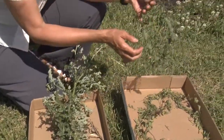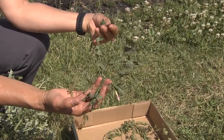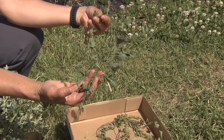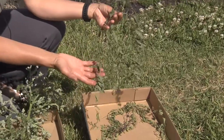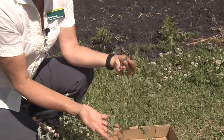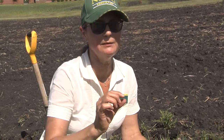Field bindweed is even worse — it produces about 500 seeds per plant and those seeds have a very impermeable seed coat; they can live for 60 years in the soil. So if you have a field bindweed problem, chances are it's going to be very persistent, both because of the seed longevity and the extensive roots, which can go down 20 feet in the soil. A new shoot can emerge from a depth of about 14 feet.